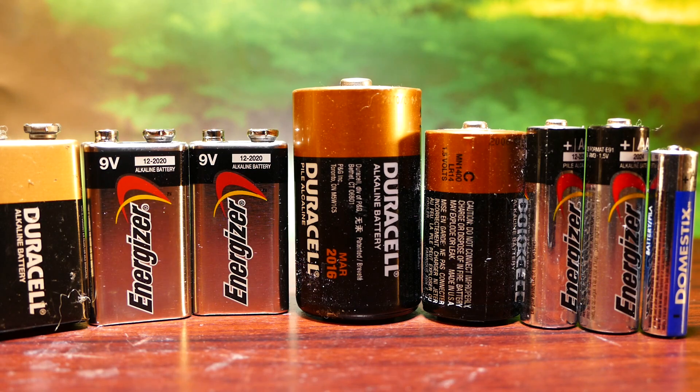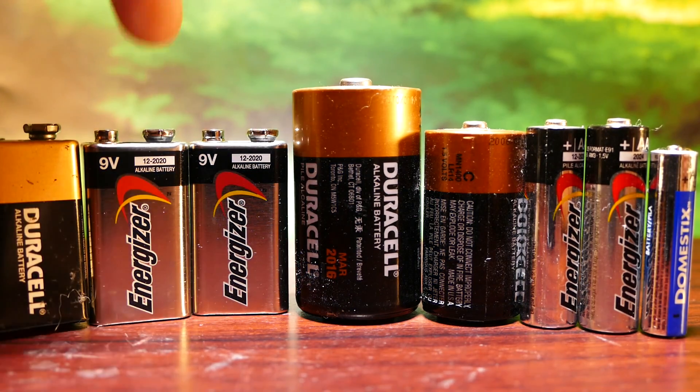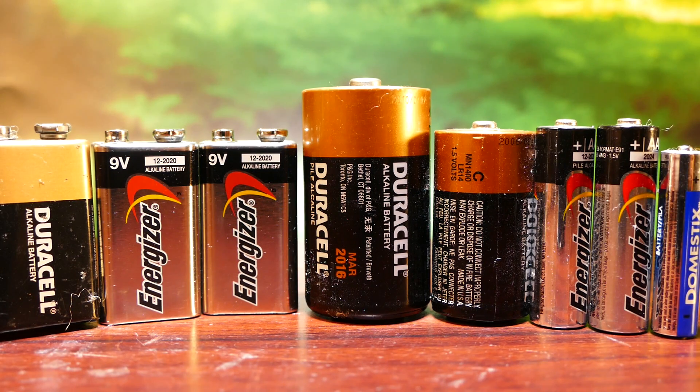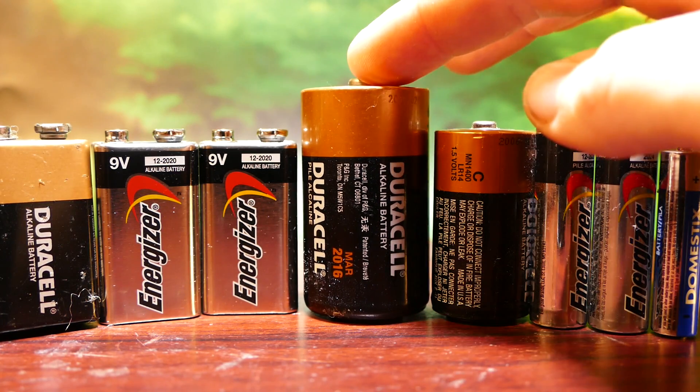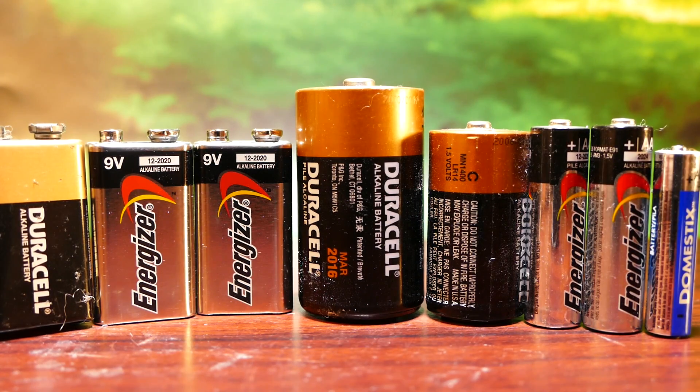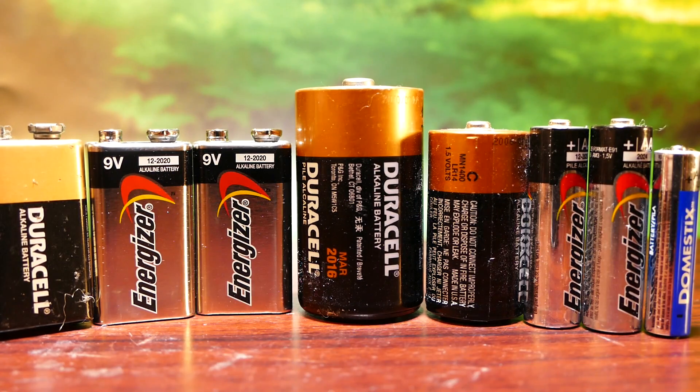If you didn't know this, batteries are very interchangeable. Basically every battery here except the 9-volt actually puts out 1.5 volts. The only difference is how much charge they actually hold. So obviously D batteries hold a lot more electricity than C batteries, and AA, and then AAA, and so on.